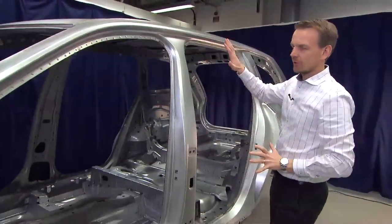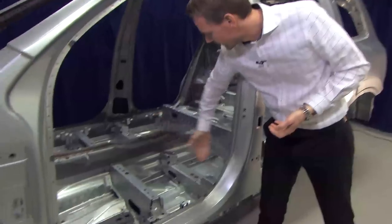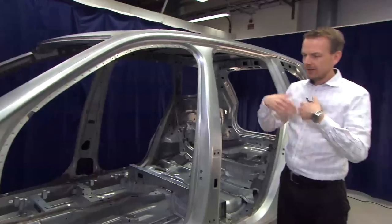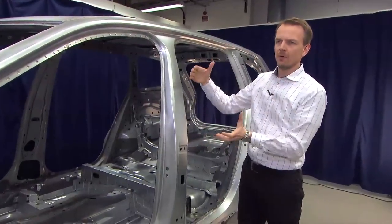The forces from the side structure are spread to the other side via the seat cross members and the roof cross members. This means that, with the same principle as for frontal crash, the forces are spread around the occupants.